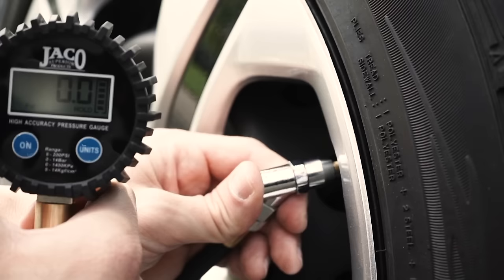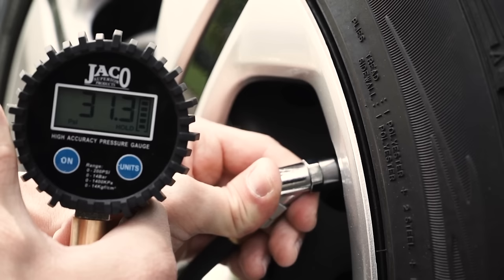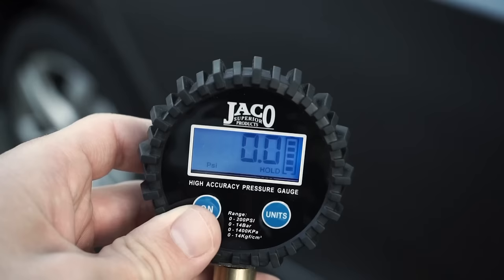Making checking your tires fast and simple, even under dark shop or nighttime conditions. All readings lock on to the display screen, remaining visible until the on button is pressed once to reset the reading to 0 PSI before checking your next tire. To power the gauge off, simply press the on button a second time.